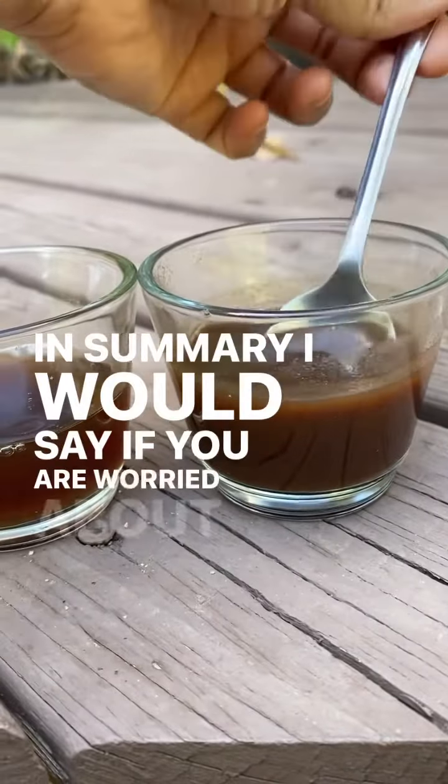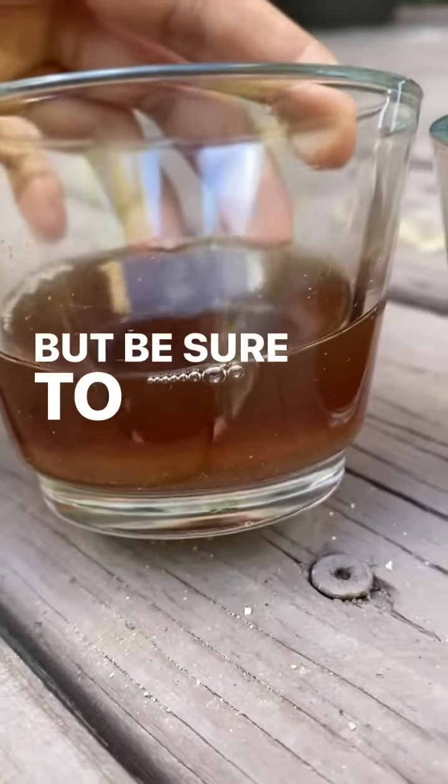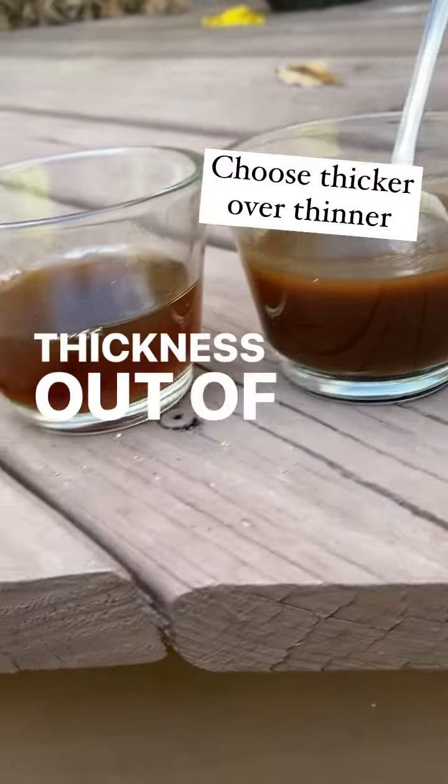In summary, I would say if you are worried about sourness, take a smaller amount of tamarind, but be sure to massage it well to get all the flavor and thickness out of the pulp.